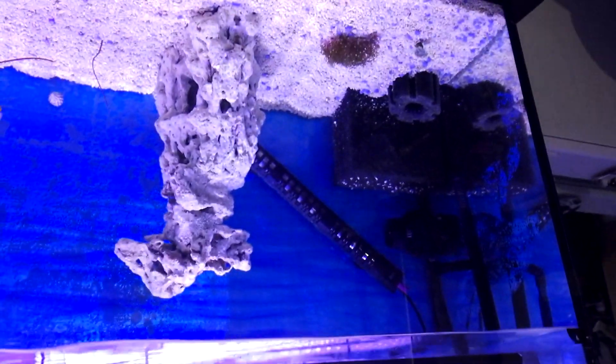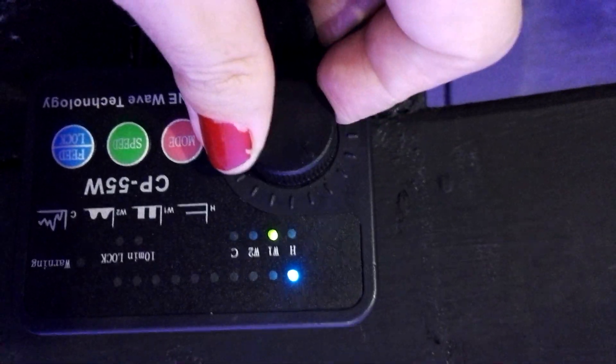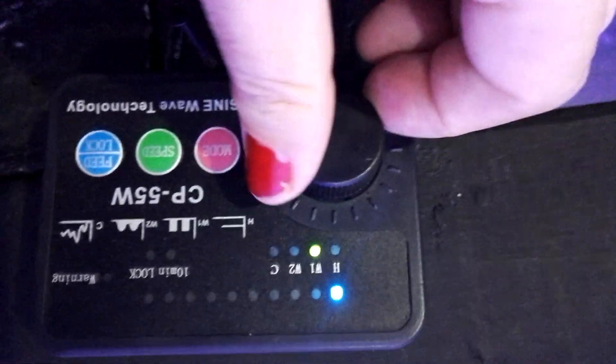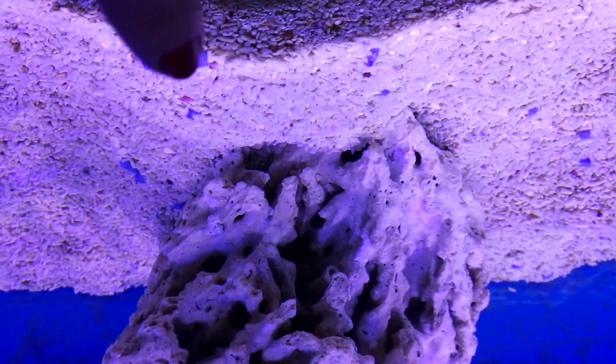This wave maker is quite powerful, as you can see. It's at the minimum — you can see the movement. Now I'm going to move this knot here a quarter and you will see. Now I'm going to move it half. Okay, now I'm going to move it completely. You can see it moves a little bit of the sand.